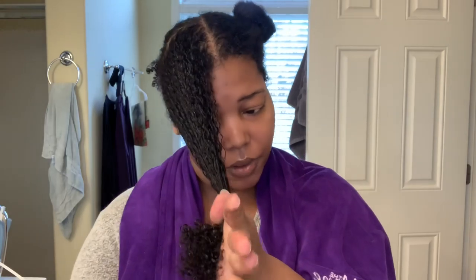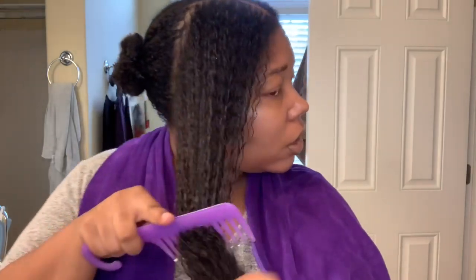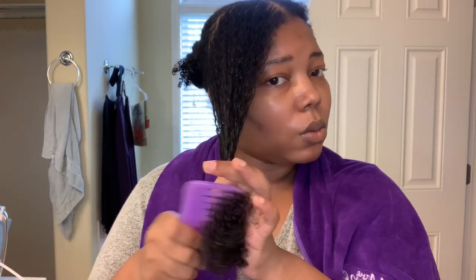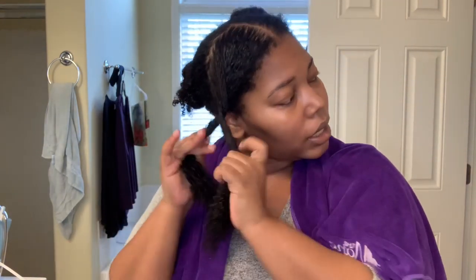How are you guys doing? I figured I would make this like a super informal video because it's not like I'm trying to teach y'all anything — I'm just trying to play around and experiment. I really like this curl primer because it has a lot of slip so it works through the hair very easily. I'm not using a ton of product because less is more when I do blown-out styles.